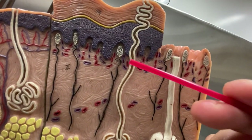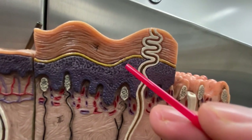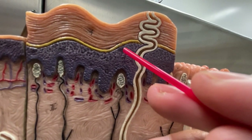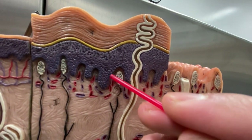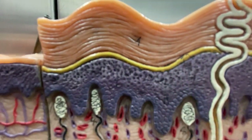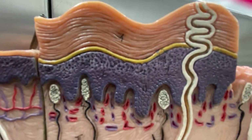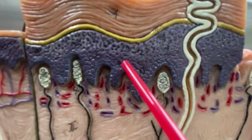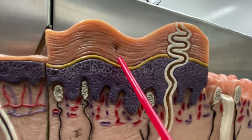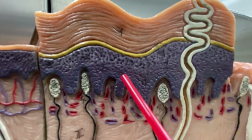So then you have — stratum corneum, stratum lucidum. Then if we zoom in on this, we're going to get something called the stratum — can you guess? Is it spinosum? Is it granulosum? You know that stratum basale is down here. If you really zoom in on these, you can see the little granules and the spinosum. So you see the little granules right here? So you have stratum granulosum, then you have the stratum spinosum, and then you have the stratum basale. So again: stratum corneum, stratum lucidum, stratum granulosum — you can see the granules — stratum spinosum, and stratum basale.